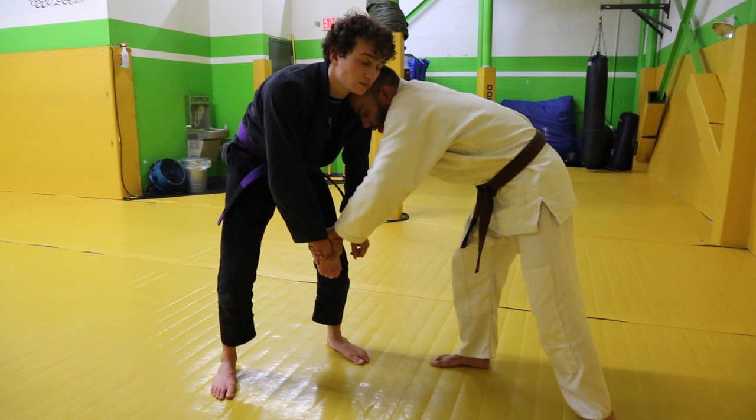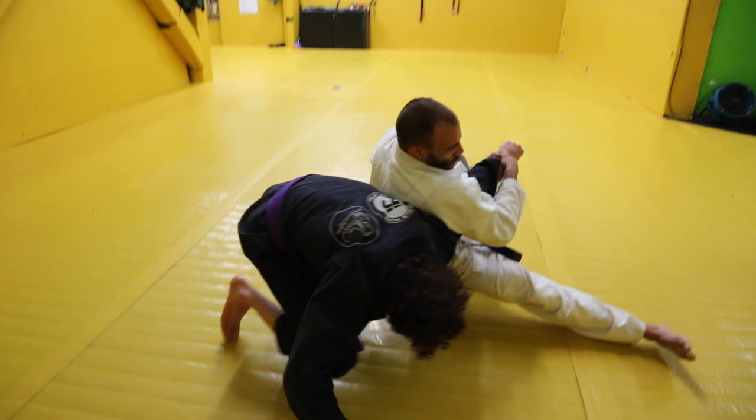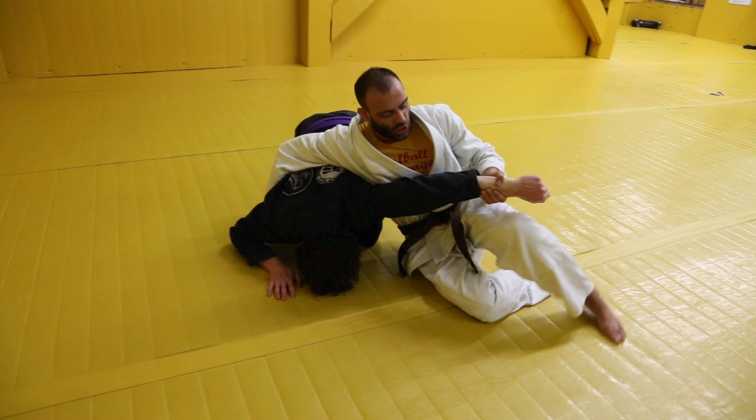From here I go two on one, right here into this position. From here I want to sit my leg through just like this — boom. I'm going to wrap my arm around, control.